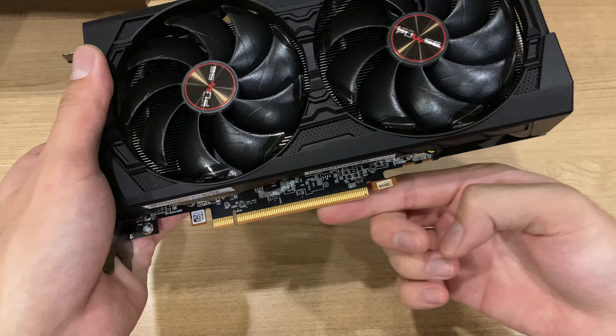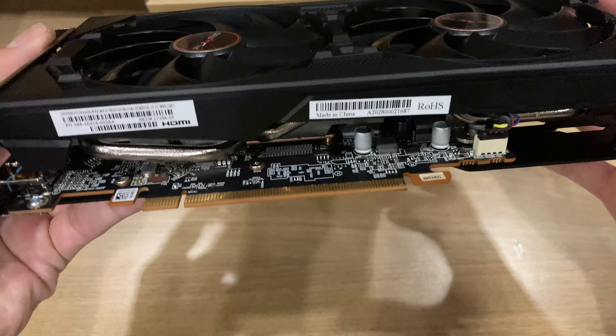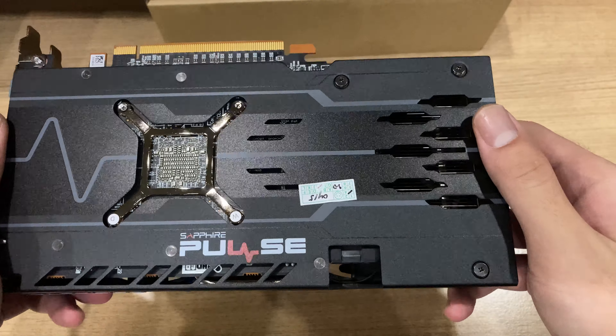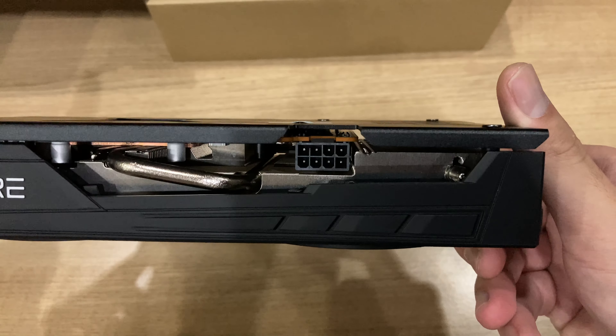And on the bottom, you can also see the PCIe 4.0 x16 slot, which is a full-size x16 slot, unlike the 5500 XT, which only has an x8 slot.